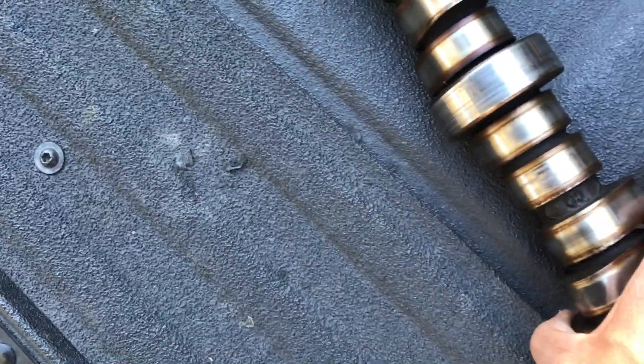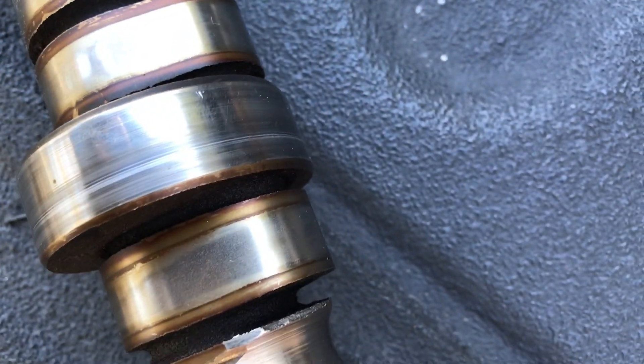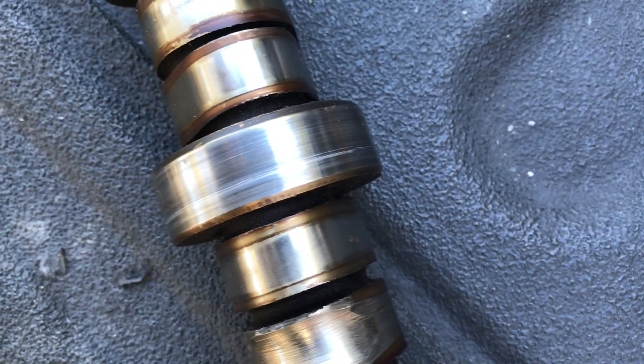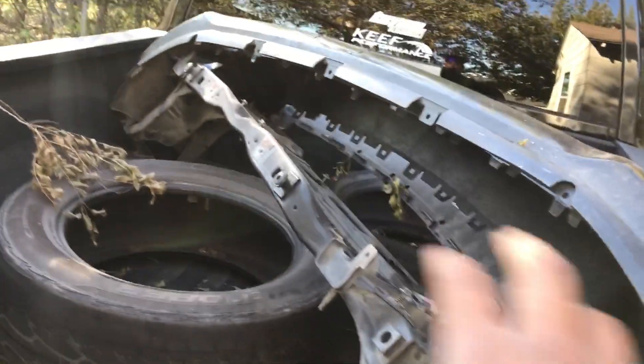He told me to keep driving it and see if the noise goes away, but I told him it hadn't. So he said let me see the old cam. The way you know your cam bearings are messed up is by the rollers — this one was fine but look at this one, scratched up. The cam bearings were broken already, causing oil to slip out. Also when the heads were put back together they weren't tight enough and started leaking into the cylinders.